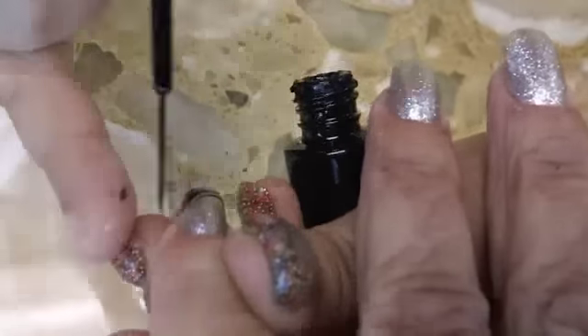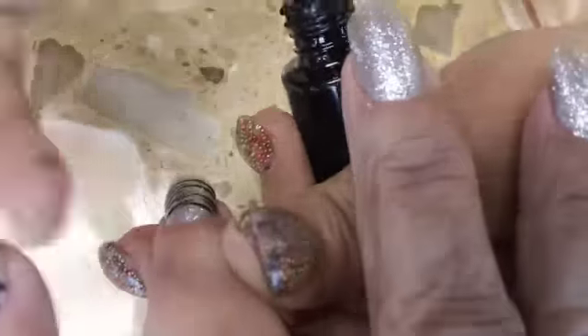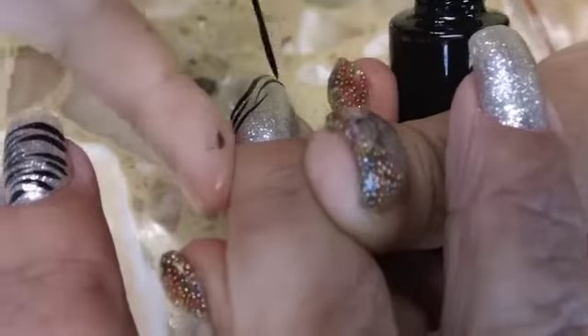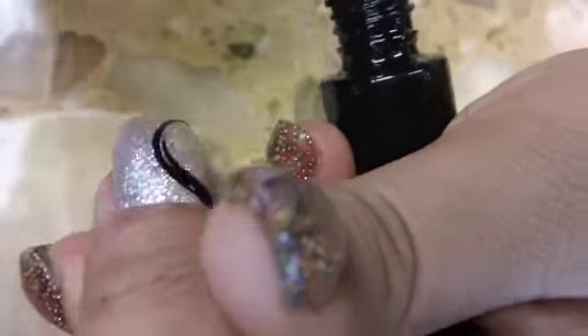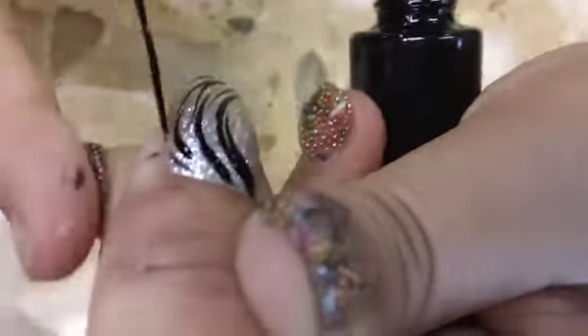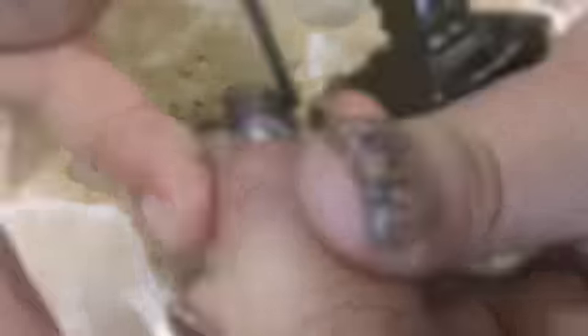First you want to start with making your zebra background, so go ahead and make some zebra. Make sure you leave black areas so we can fill it in, so when we put the 3D it will pop. All 5 nails — I chose different black areas to put. One I put on the tips, one I put on just an angle. So here is the look to this point.